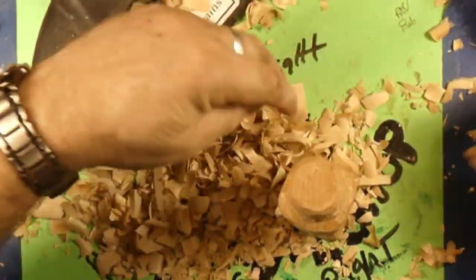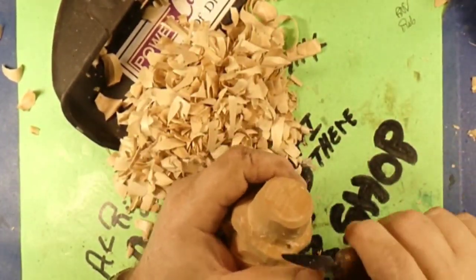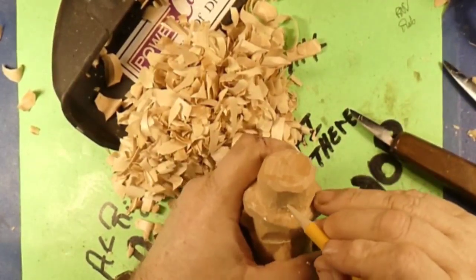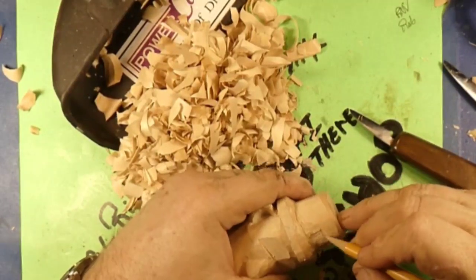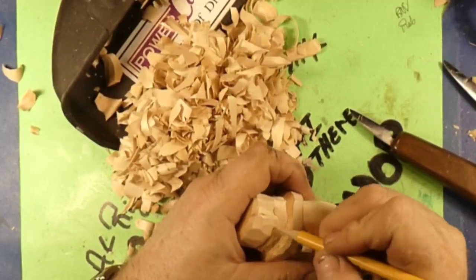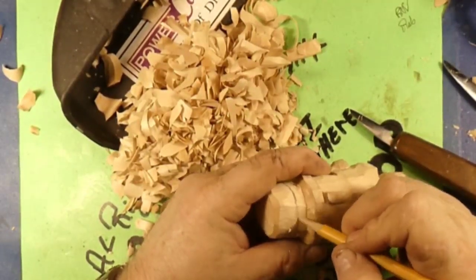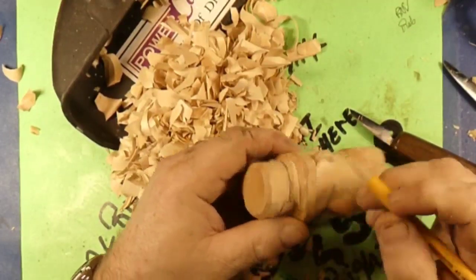Look at all these chips — and that ain't the half of it. It's a lot of chips from a little piece of wood. So we got our pencil out and we're going to put our little buckle on there, then draw the band around the hat so that we can cut in that band, which is basically just a series of stop cuts around.